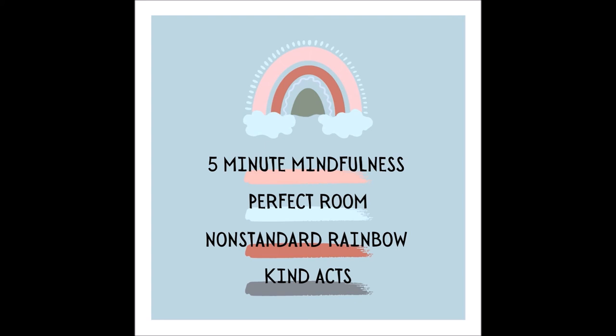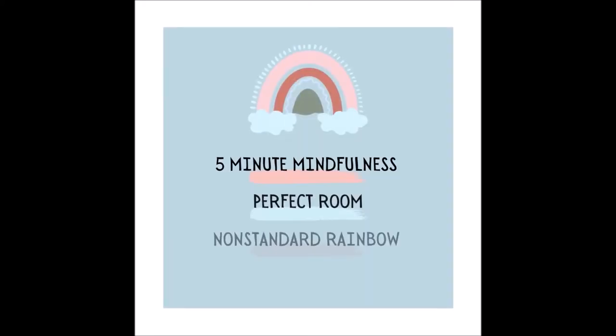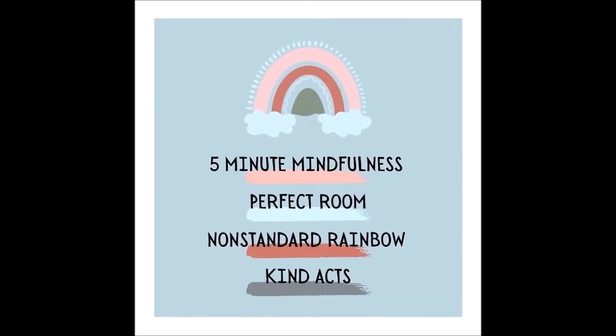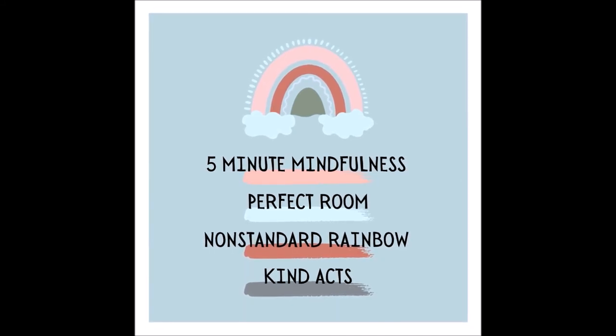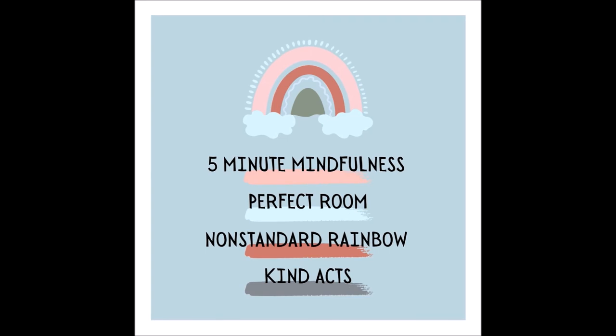As your mind forms those words, think about a second and then a third person who you could say or do something kind for today. Realize that your impact could be the kindness that someone needs to feel good about their entire day, or maybe even their week — and that bit of appreciation that we might be missing in our own lives, we can deliver to someone else.